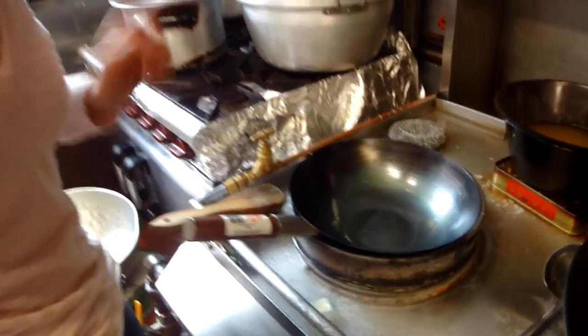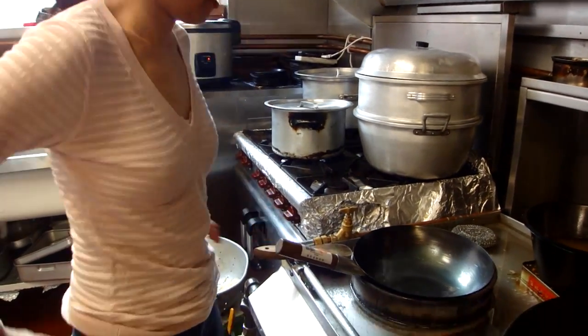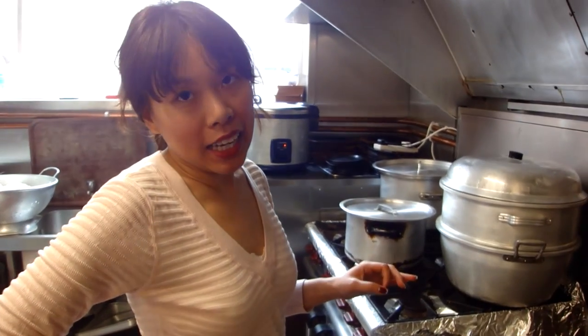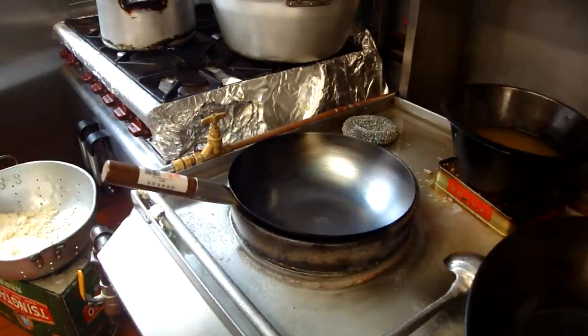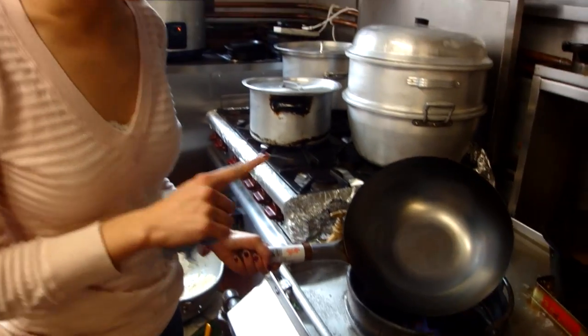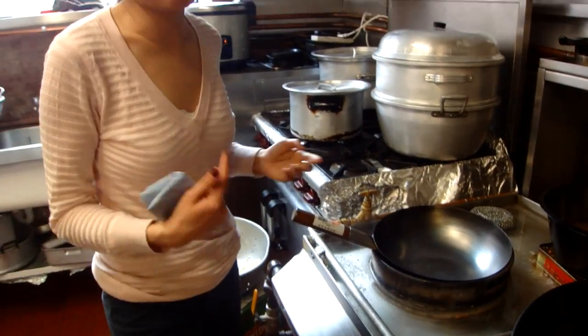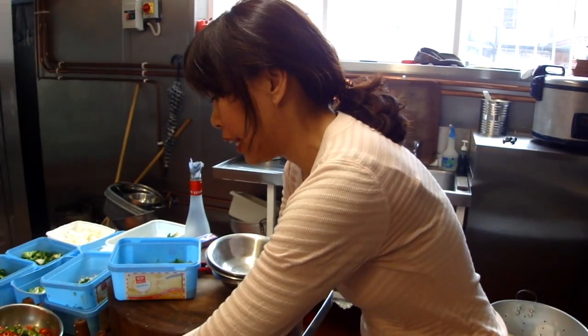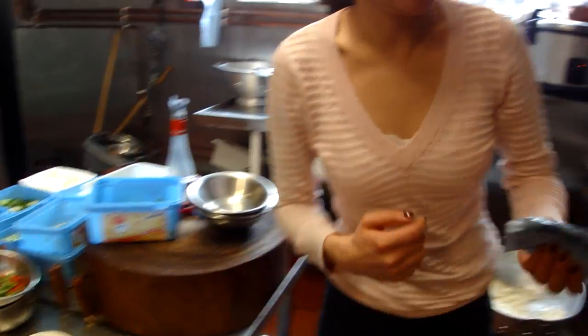Okay, that's the first step done. Now we're going to turn the heat back on again. Let it heat up for another three to four minutes — that's after two minutes on our commercial range, so about three to four minutes on a home range. Then get a cloth or paper towel and dab it in oil.